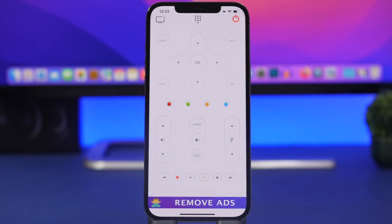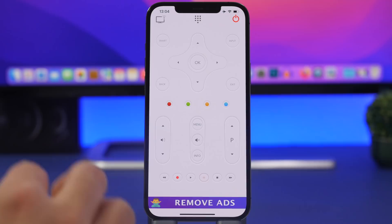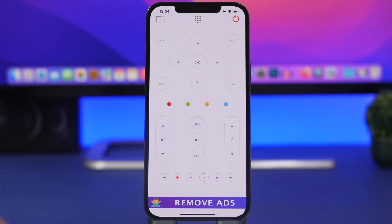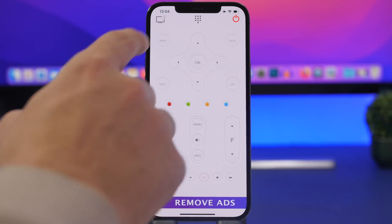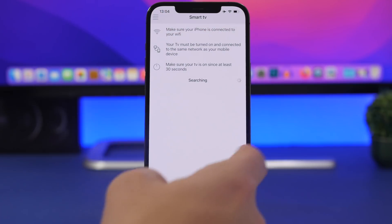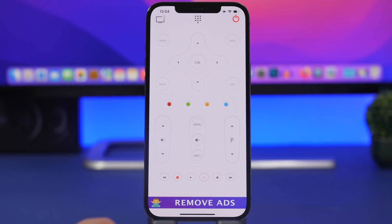First of all I will show you guys how you can control your TV using your iPhone, and all you need is this free app called Universal TV. You install the app, make sure you have your TV turned on and connected to the same Wi-Fi network as your iPhone. Once you've done that, just tap right there to start a scan and it will scan for the TVs on your network and allow you to connect.